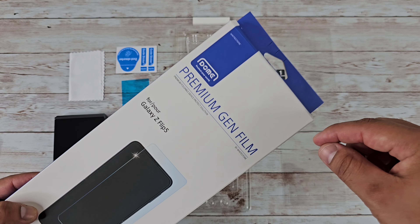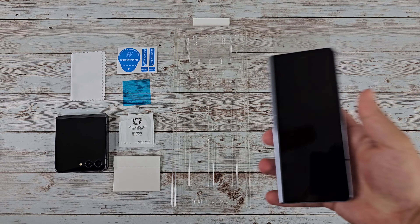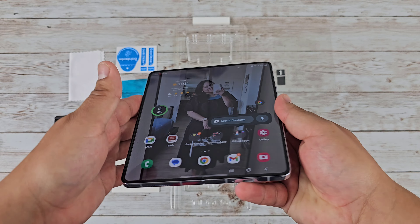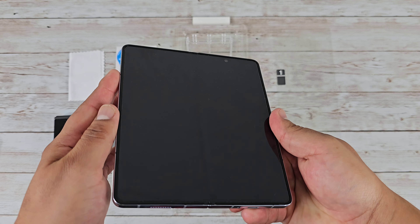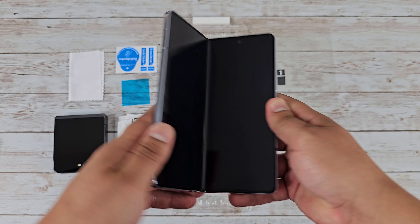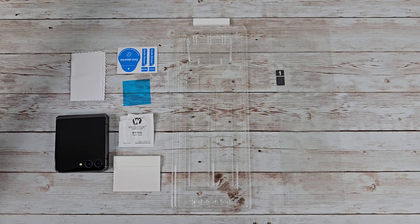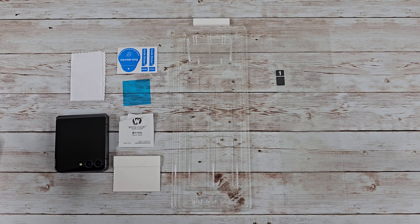If you need to replace that inside screen protector, this is definitely a good one to go with. I'm actually using the same exact screen protector on my Samsung Galaxy Z Fold 5 — this is the same screen protector I'm using — and it responds great. There are no air bubbles; there were at first when I installed it, but after letting it sit and after so many folds, they do go away. It looks super clean, and I have no complaints. This premium Gen Film definitely gets the job done.